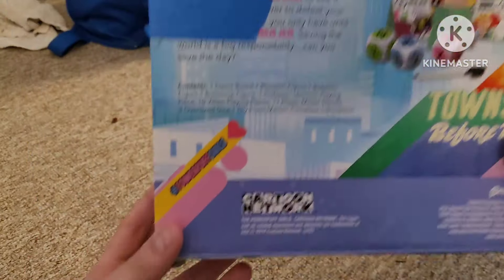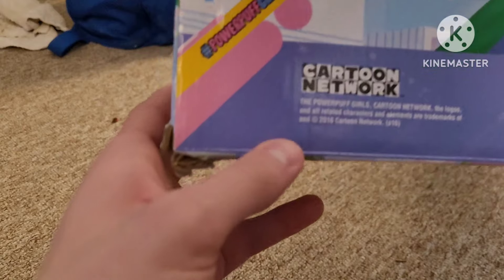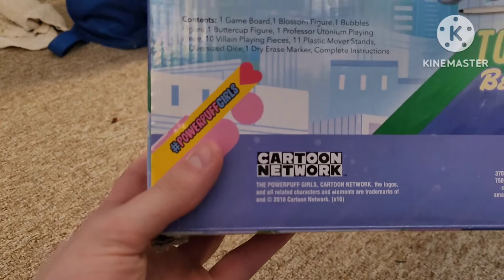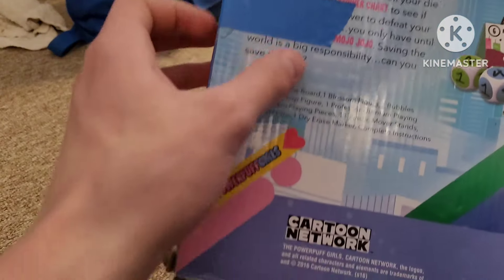Anyways, here's all the content info. And here's the old Cartoon Network logo. It's licensed to 2016 — yes, this is from that crappy reboot, which I kind of gave up my hatred on.